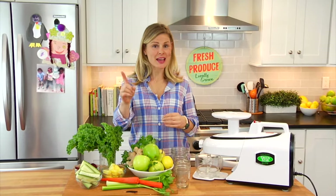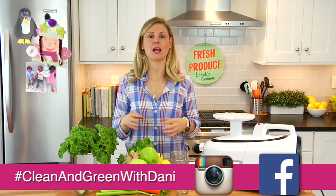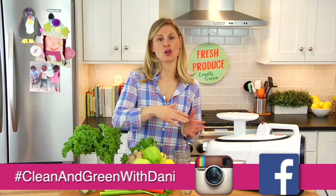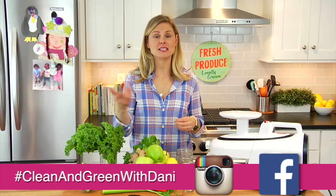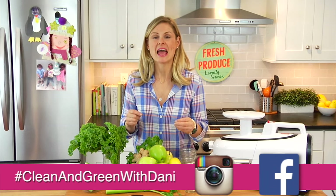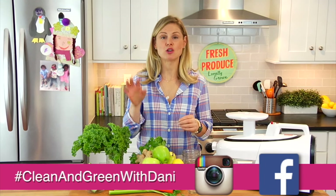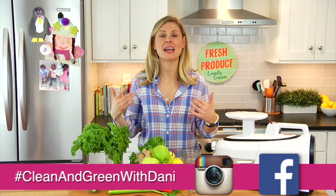Hey guys, it's Dani and today is the first video in our April series: Clean and Green with Dani. This entire month I'm going to be focusing on green recipes that help support detoxing and cleansing, since that's a natural thing people tend to be doing this time of year. I want us to stay connected by taking pictures of the recipes you're making and sharing them on Instagram and Facebook using the hashtag Clean and Green with Dani.